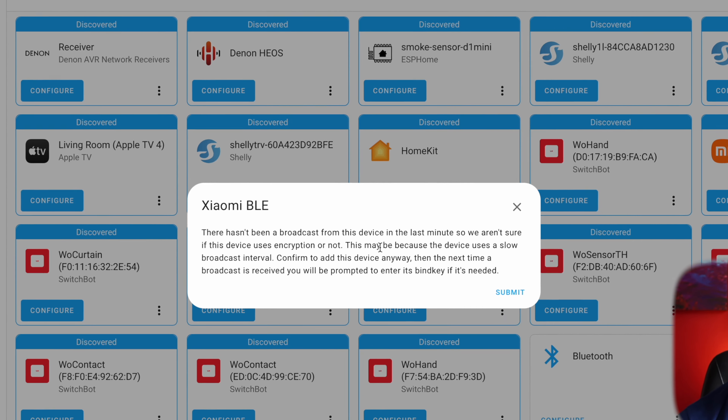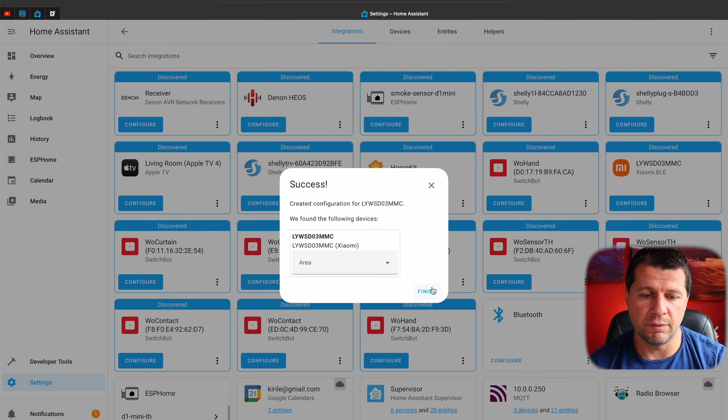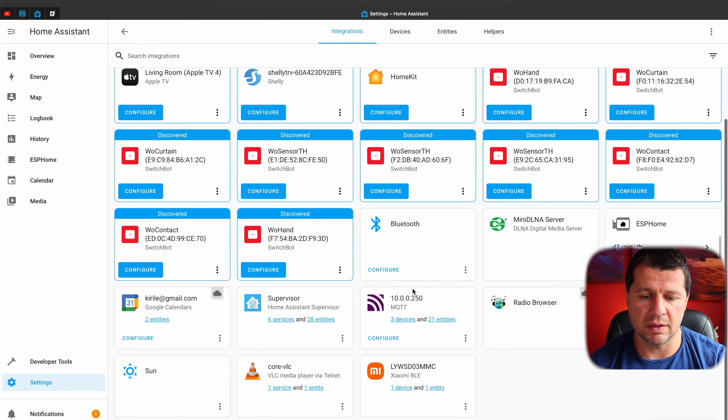It says 'There has been a broadcast from this device in the last minute.' I'll click Submit and then Finish. If I click on the device now I can see that there are no temperature or humidity sensors yet. That's because the bind key has not been added yet to decrypt the communication.